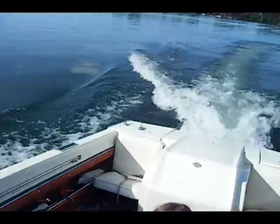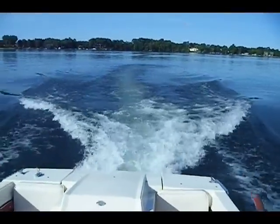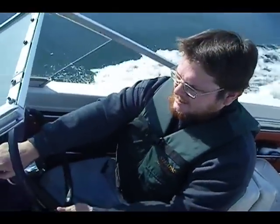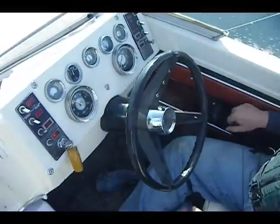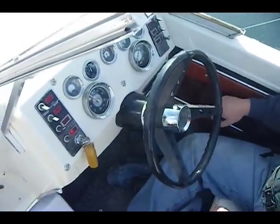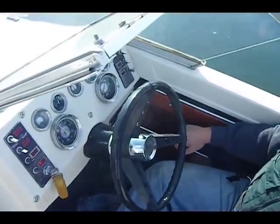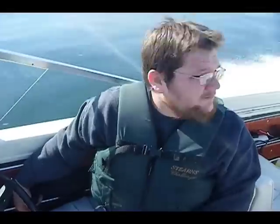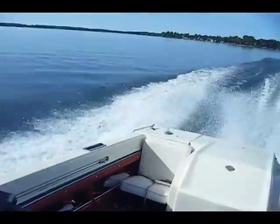And we're off. We'll look at the tach here. Nice and beautiful day — good day for a nice run.